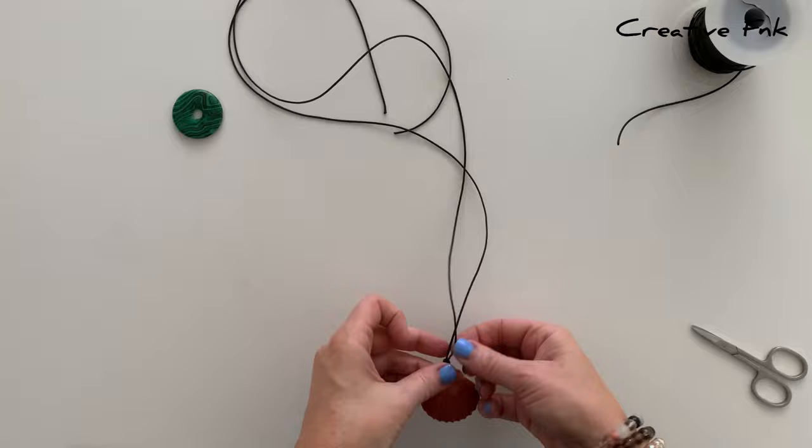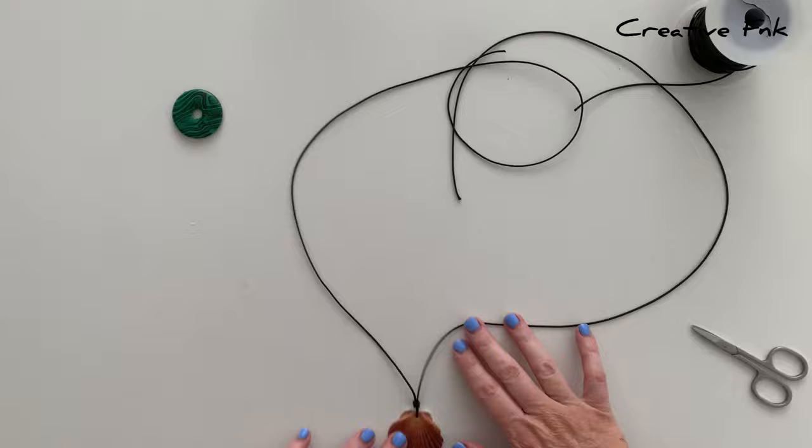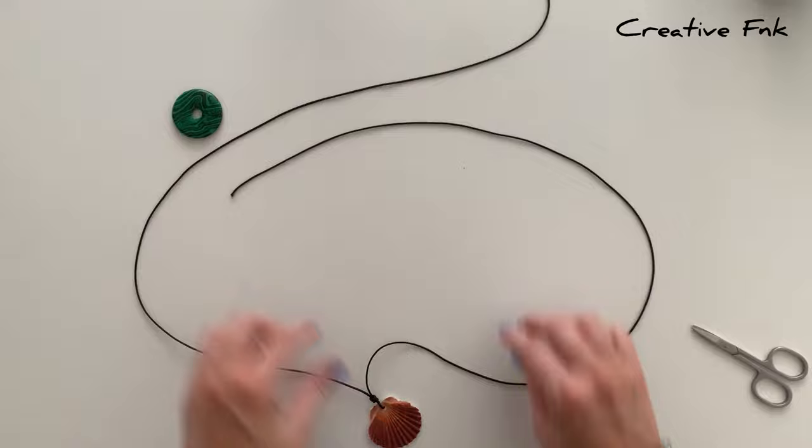Next, just lay it all down on the table so that we can start to make our sliding knots — laying it down with these top pieces overlapping and always with the left piece on the top.